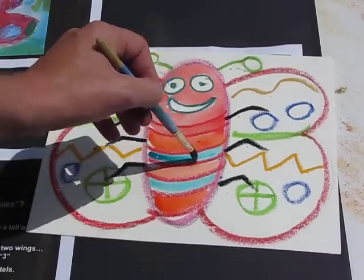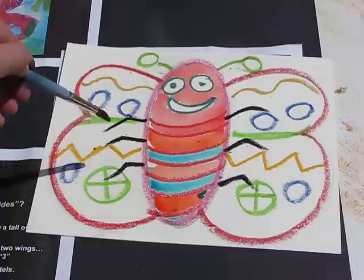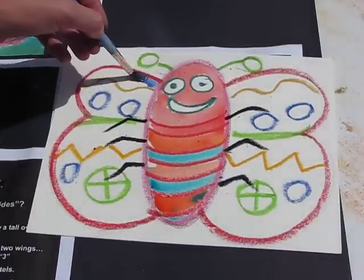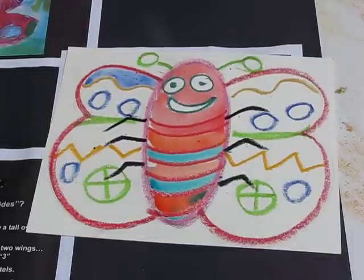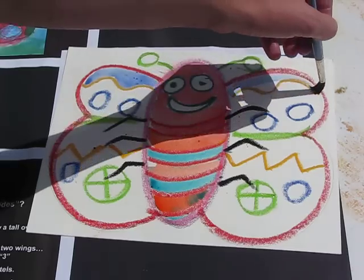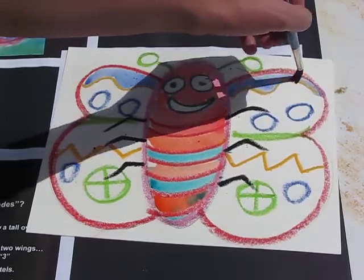Remember, when you're painting, don't scrub the brush into the paint and don't scrub the brush into the paper either, because it will create a hole. You want to be nice and gentle with it. The good thing about the resist technique is that the oil pastel actually keeps the paint within the section, so it stops you from going out over the lines.